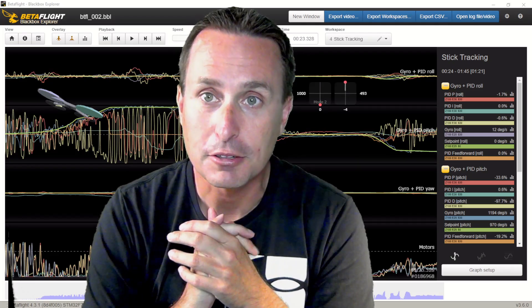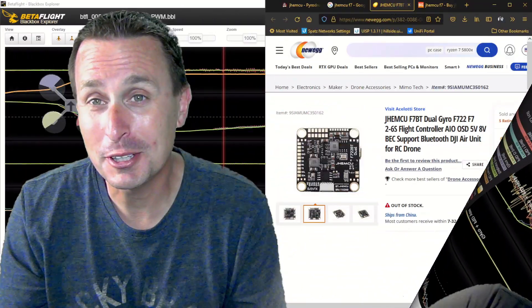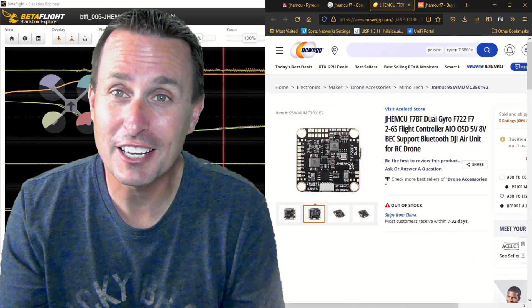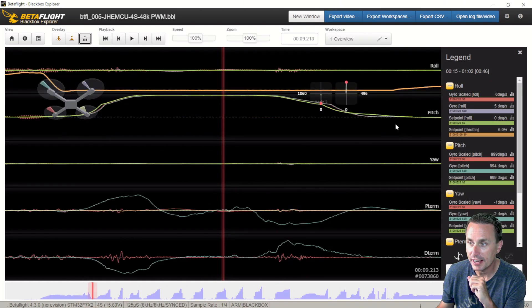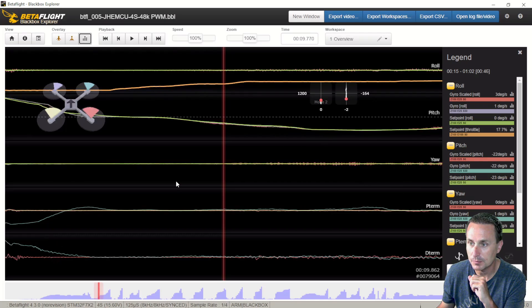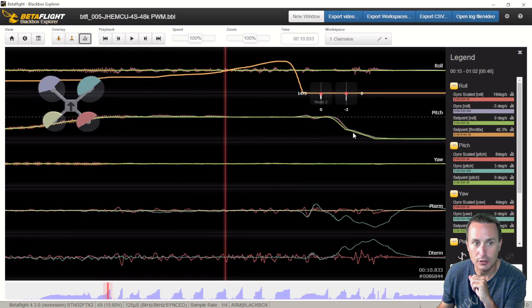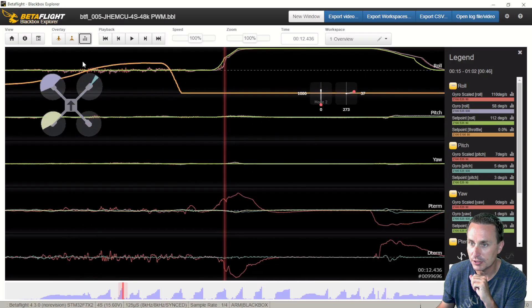Hands down, that's a bad gyro. The only way to fix this on a brand new flight controller is to put a new flight controller in. I replaced it with the JHE MCU flight controller, and you can see the results I'm getting now. Look at the difference on the pitch axis — these are the same low vibrations, and you don't see that big differentiation anymore.